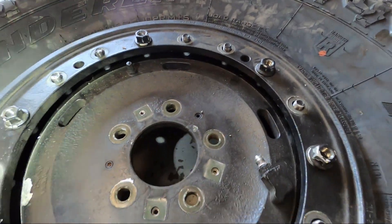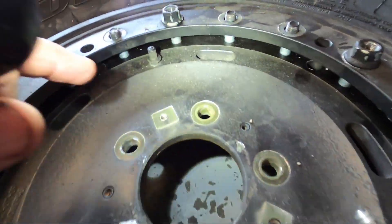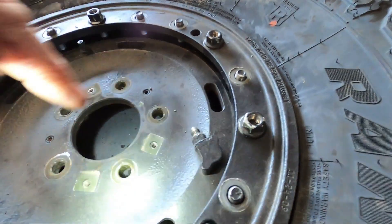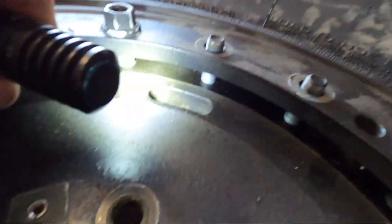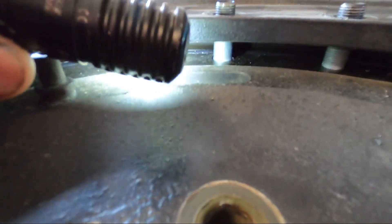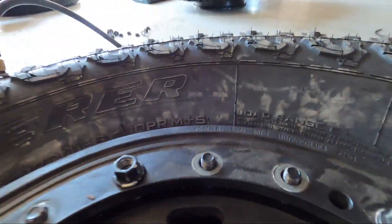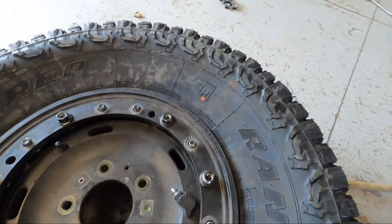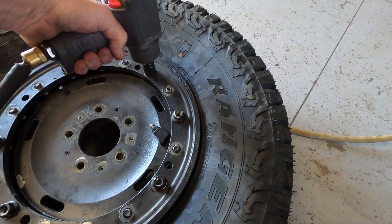I've got the tire on the rim, the o-ring inside, and the outside bead lock in place with just a few nuts holding it. Get the camera in there and inspect — just make sure the o-ring is still in the groove all the way around. It looks good, and then we'll just slowly pull it down with the impact.